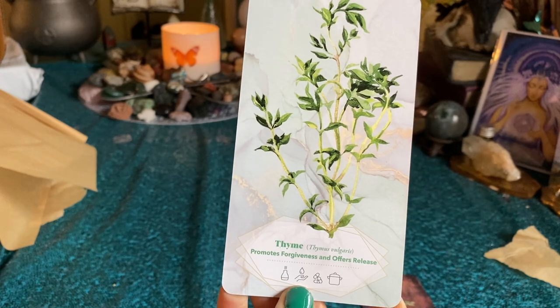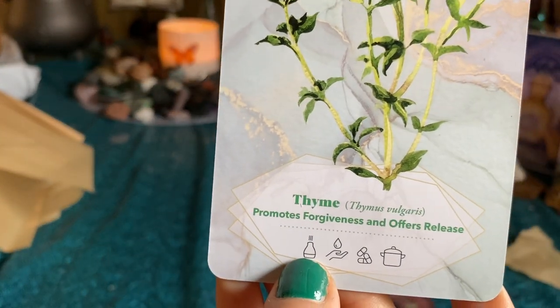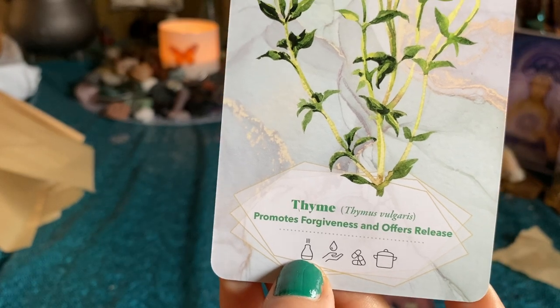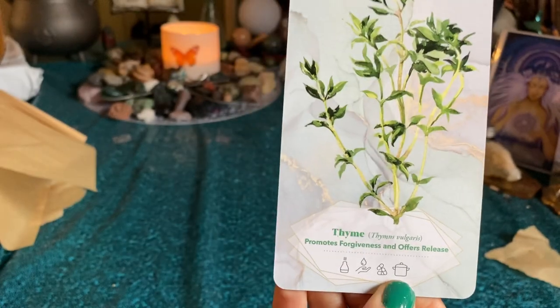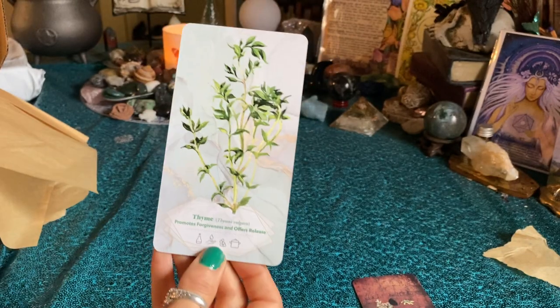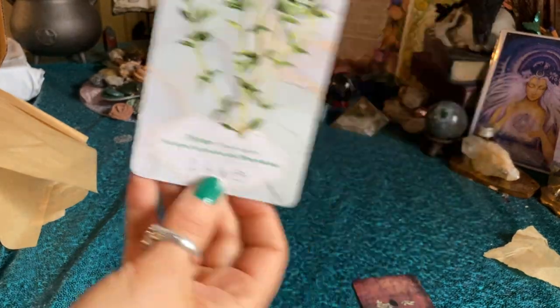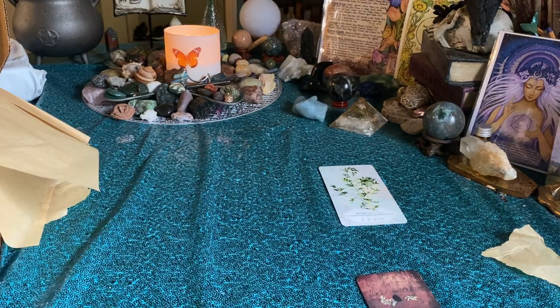This one promotes forgiveness and offers release. I'm not sure what that means — maybe you can put it in your humidifier, use it as soap, or cook with it. So we got time and parsley cards.